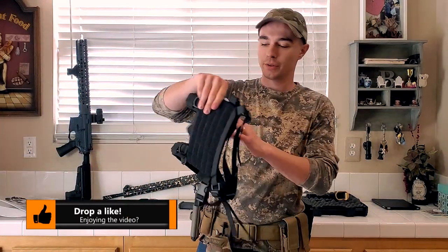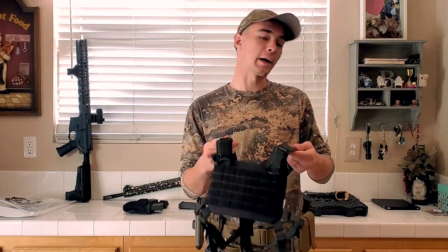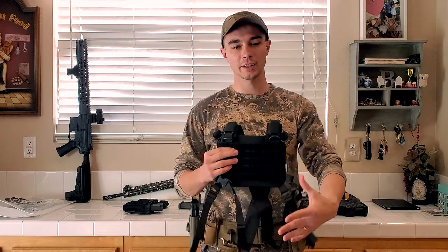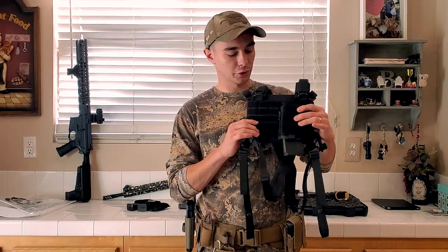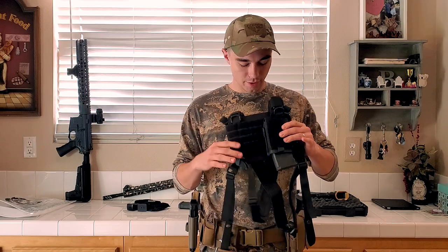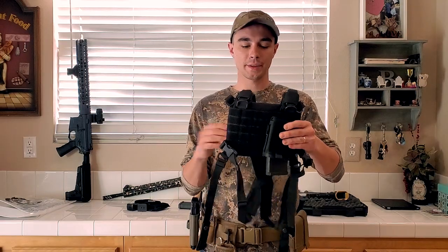Alright, last thing I'm showing you guys is this — they call it a rock molly chest harness, or like I like to call it, a micro chest rig. This is great. I don't necessarily like wearing anything on my chest, but it's really small and form-fitting — does what you need it to do. You can even mount this upside down. I have a few pictures on my Instagram, link's on my bio page. But yeah, you can mount it upside down and still have ease of pulling the magazine out and things like that.